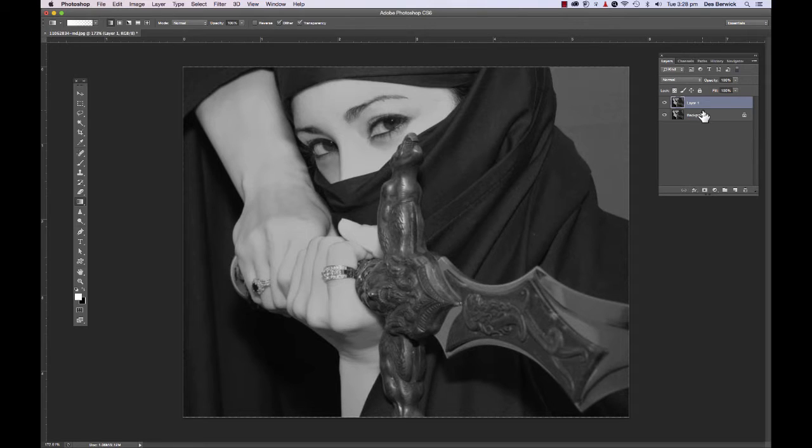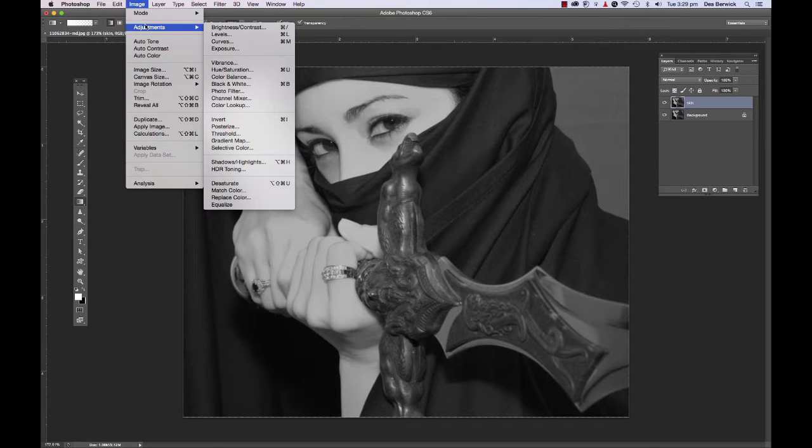The first bit of advice I offer you is: with hand coloring we're going to have multiple layers doing different things. It pays simply to name each layer what you're doing. So we're going to be doing the skin, so I'll just call it 'skin.'